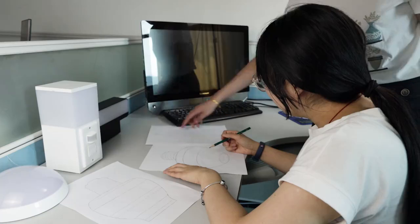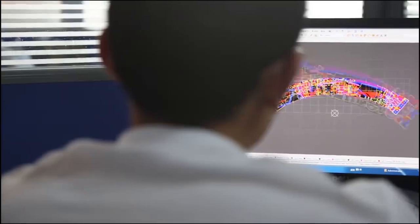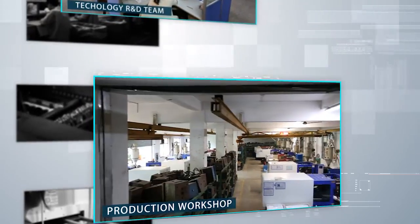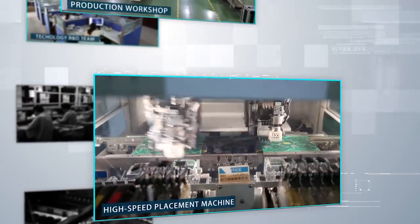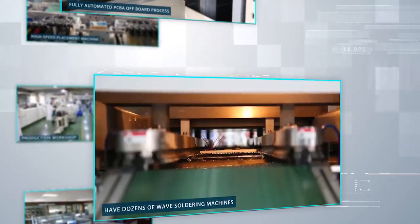We focus on the development of inductor electronic products technology research and applications. We provide technical solutions and service for our customers from around the world. Our products include PIR sensor switch, MW sensor switch, sensor light, wireless remote control doorbell, sensor doorbell, light control switch, smoke alarm, and multi-function wireless home security alarm system. With the annual production capacity of 1 million pcs, we can meet the demands of different industries and users.